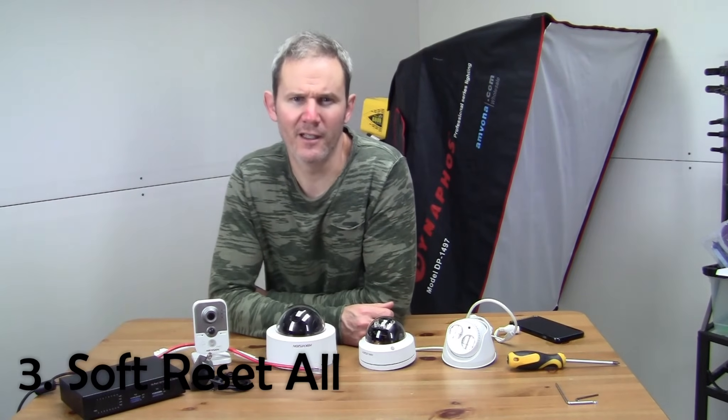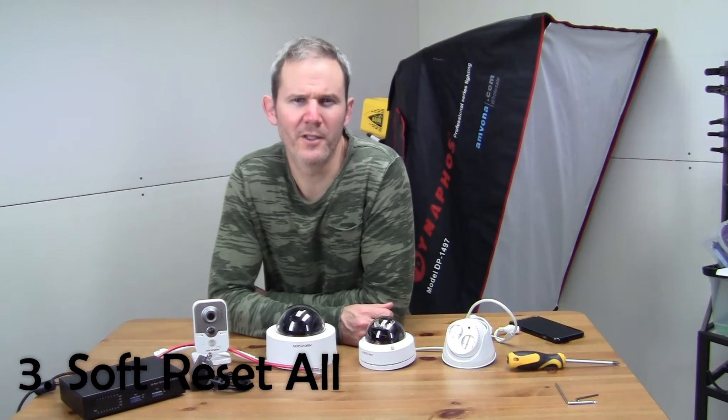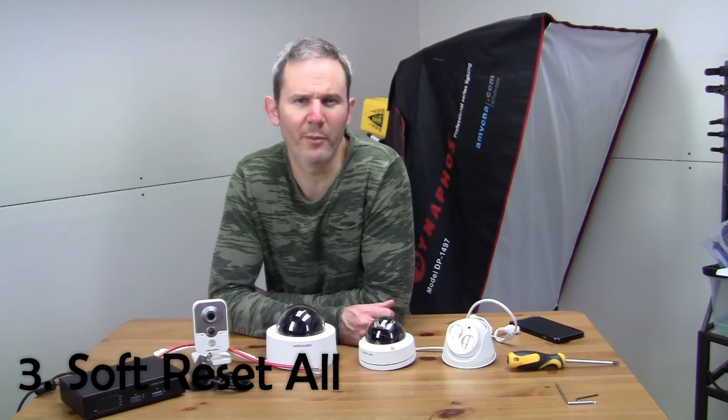Number three: soft reset all. You will be on the same page using Internet Explorer but you will use the default button. This one will reset the camera back to defaults including the IP address and user credentials. You will need to reactivate the camera again if it comes with that feature. Once your camera reboots, you may not see it at the same IP address — it will change back to the default, meaning your NVR may not be able to see it and the credentials will be wrong. You will have to reprogram all that information back into your camera.